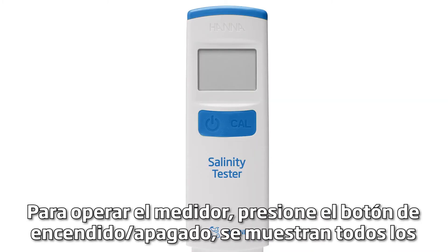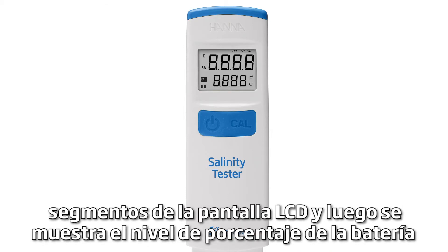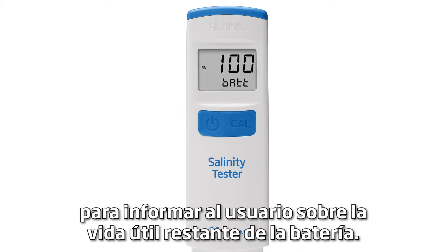To operate the meter, press the on-off button. All the LCD segments are displayed, then the battery percent level is displayed, alerting the user to the remaining battery life.